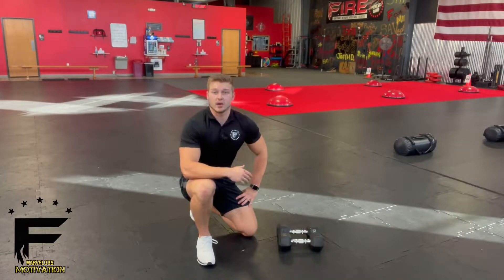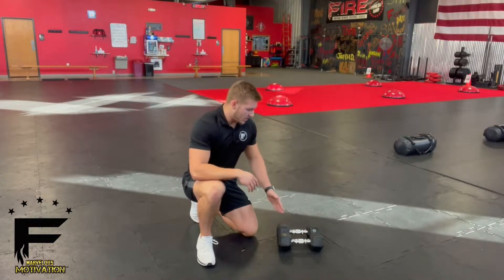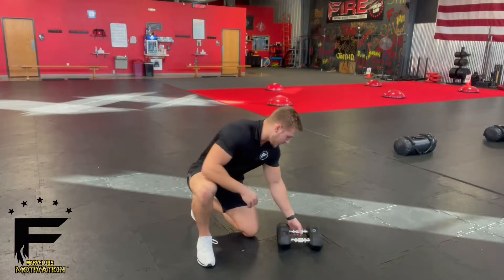The Dumbbell Crucifix is working your core and your upper back. Grab yourself a set of dumbbells — you can put them right next to each other.